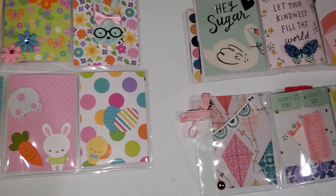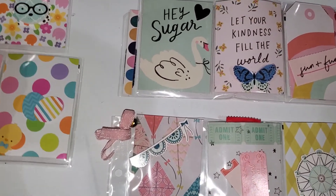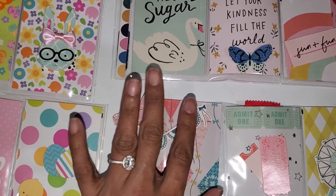That's it you guys! I just wanted to show you guys very quickly my project share and I hope you enjoyed it. I'll talk to you guys soon — bye bye!